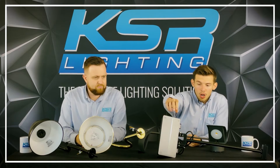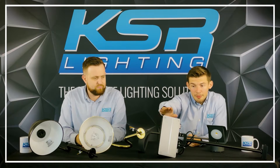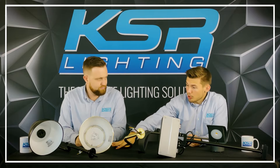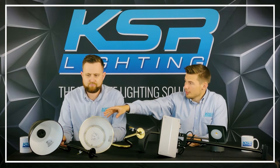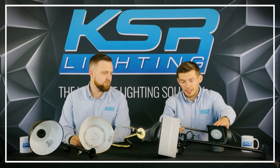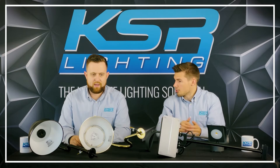Starting off here we've got our Nevelda CCT in polycarbonate, then our Nevelda CCT in brass, and then the Nevelda E27 in black. Over here, the D-light, and again the D-light here. We'll start with the Nevelda.